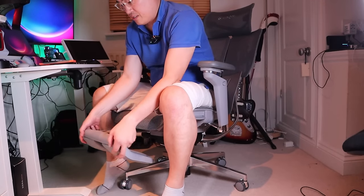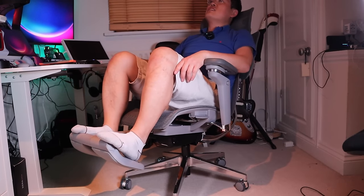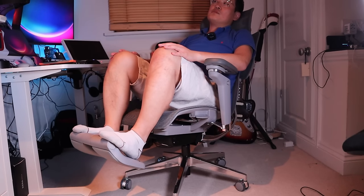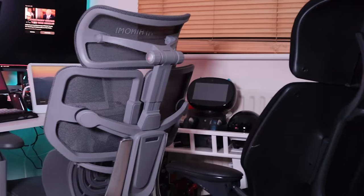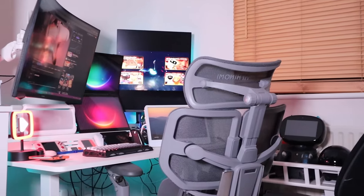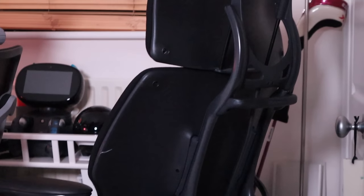I just discovered that without rotating the leg rest, you can leave it like this and rest in that position too — quite comfortable. The Hinomi X1 features a sleek modern design with a full-panel backrest and extensive use of mesh materials, offering a professional yet contemporary look.